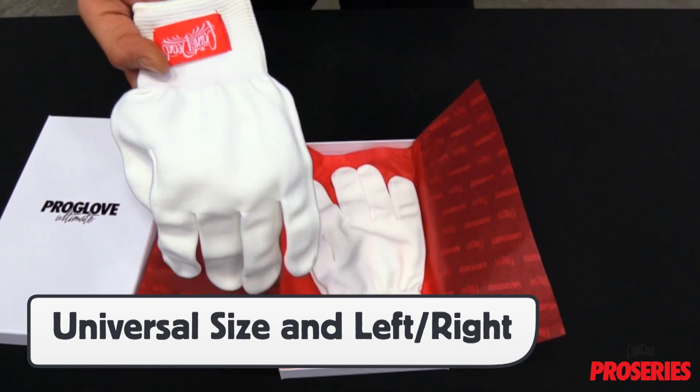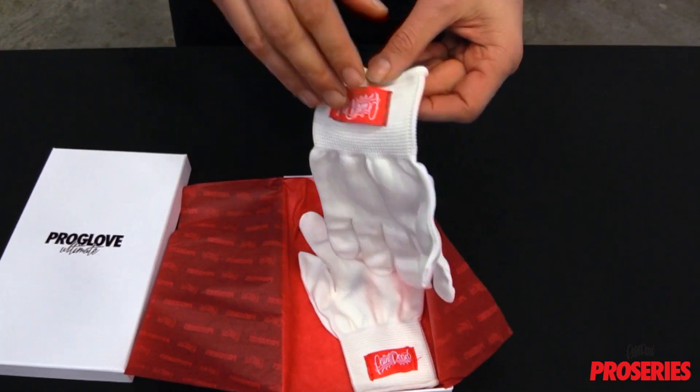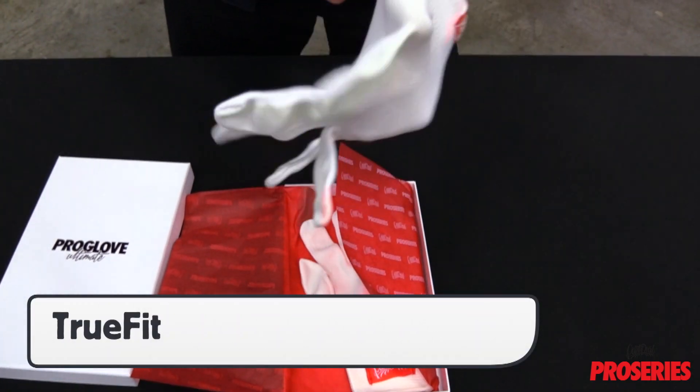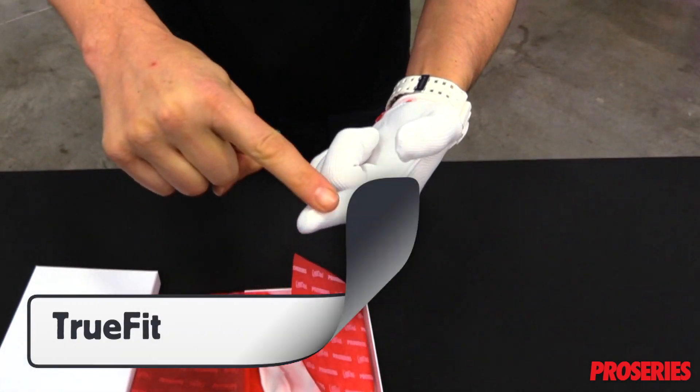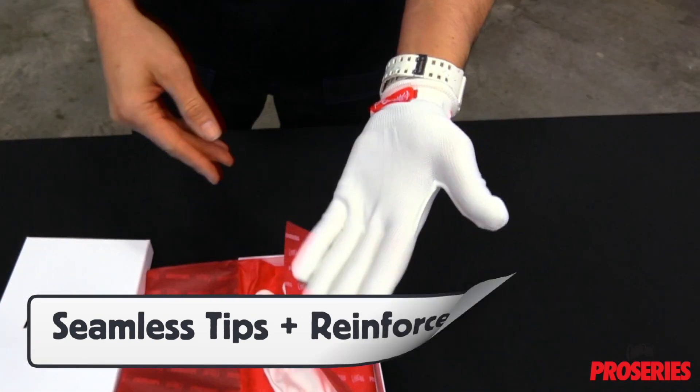The gloves have a universal fit both in size and in that they can go on the left or the right hand. It has a true fit, tight feel to the hands which makes it feel like it's not even there. The tips of the fingers are seamless and the stitching is reinforced between the thumb and index finger.